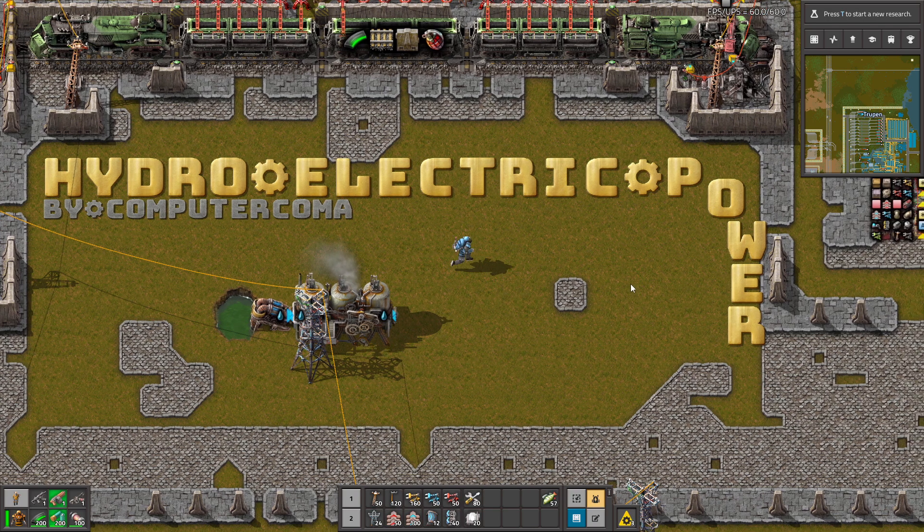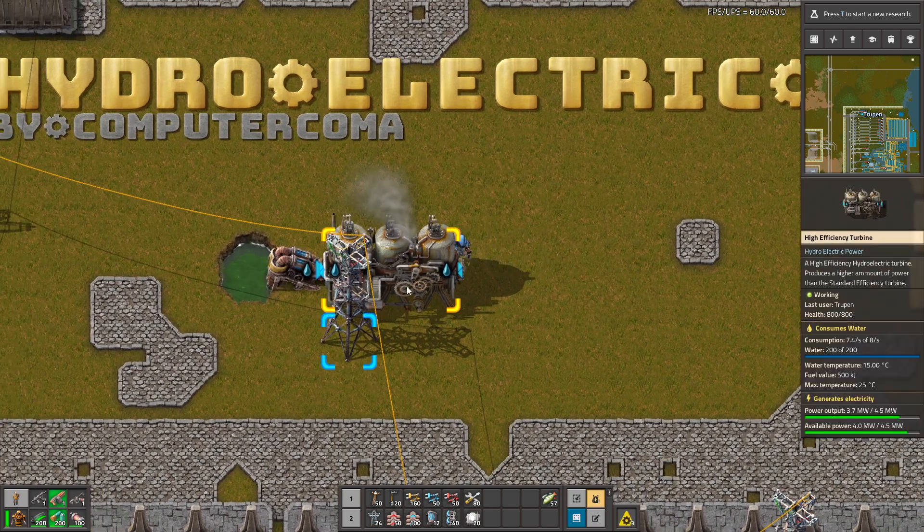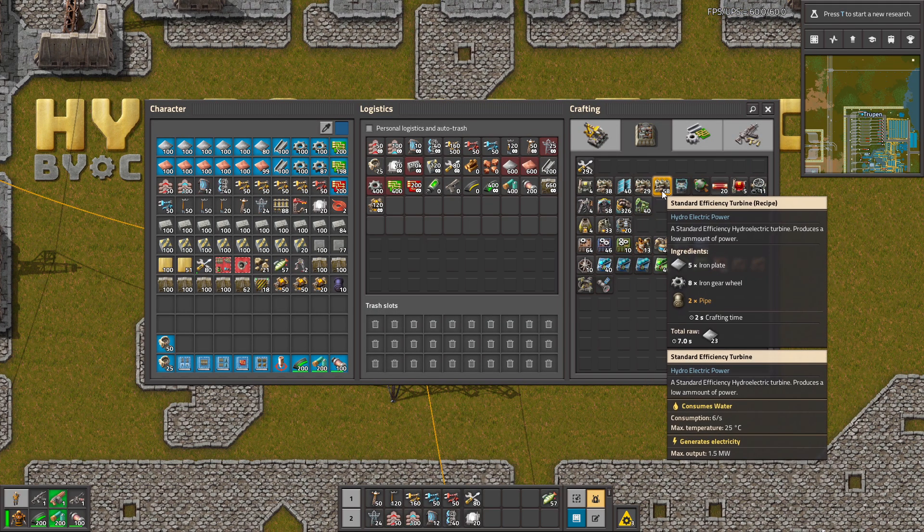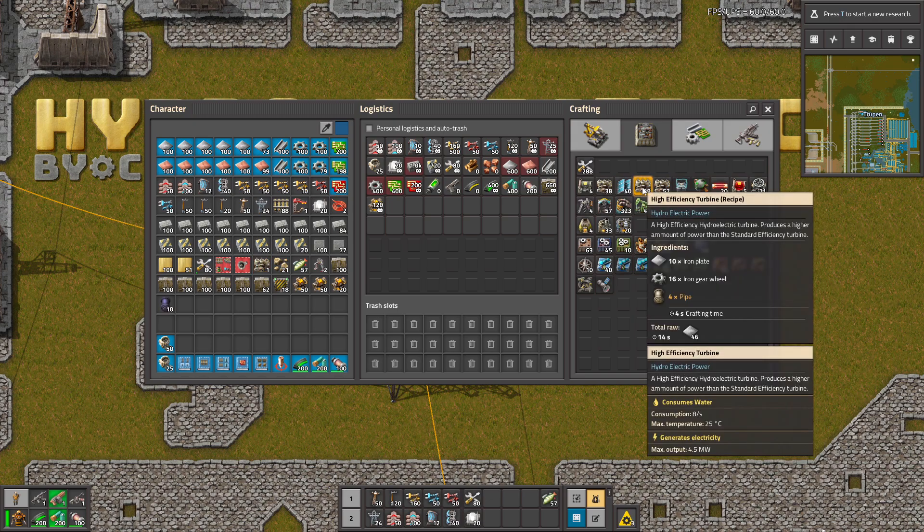Hello guys! In Hydro-Electronic Power, through this mod you can turn water directly into electricity. This mod adds new types of boilers: the standard efficient turbine and the high efficient turbine.